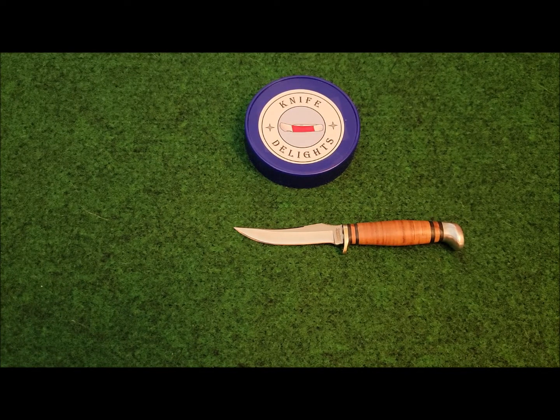What's so special about Marbles knives? Well, in around 1892, Webster Marble set up the Gladstone Manufacturing Company in Gladstone, Michigan. The company made a whole variety of products such as compasses, rifle sights, and other hunting tools. But it was the Marbles hunting knife series that caught the fancy of most patrons.